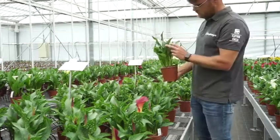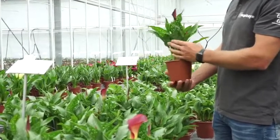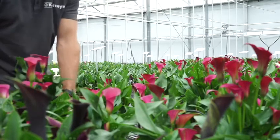A few weeks later the first flowers appear, as you can see. When the first four to five flowers have appeared, the pot is ready for the market.